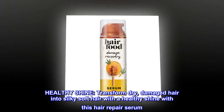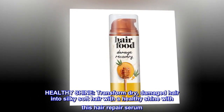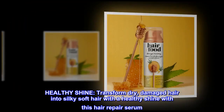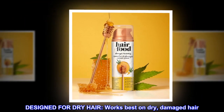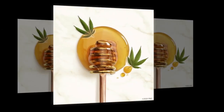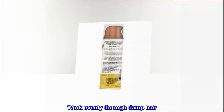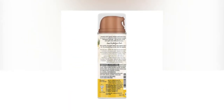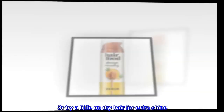Healthy shine. Transform dry, damaged hair into silky soft hair with a healthy shine with this hair repair serum. Designed for dry hair — works best on dry, damaged hair. Work evenly through damp hair and style for silky soft hair, or try a little on dry hair for extra shine.